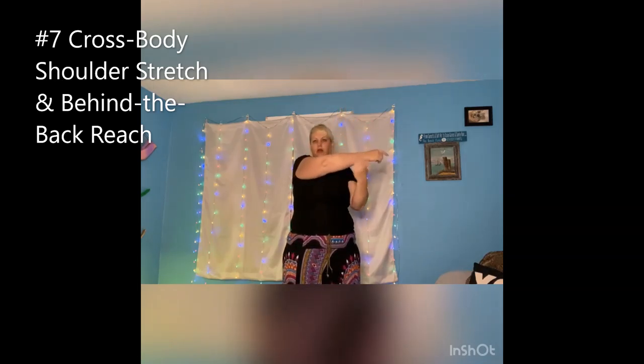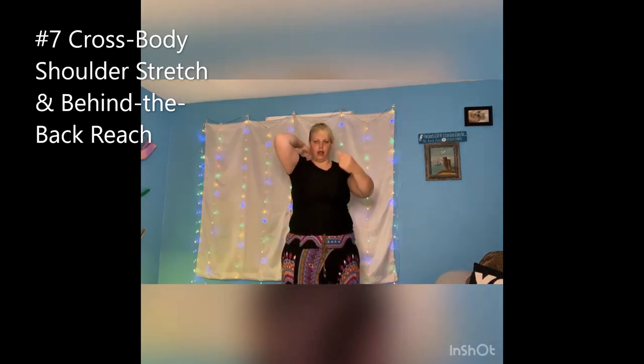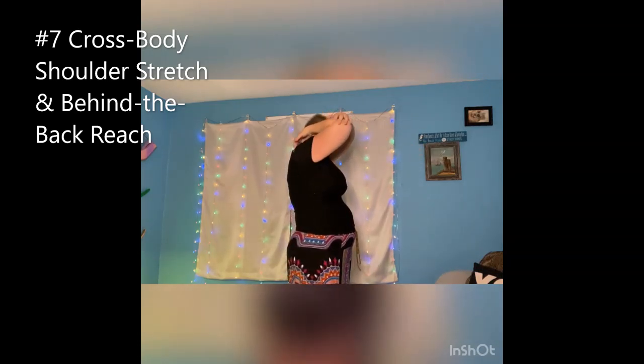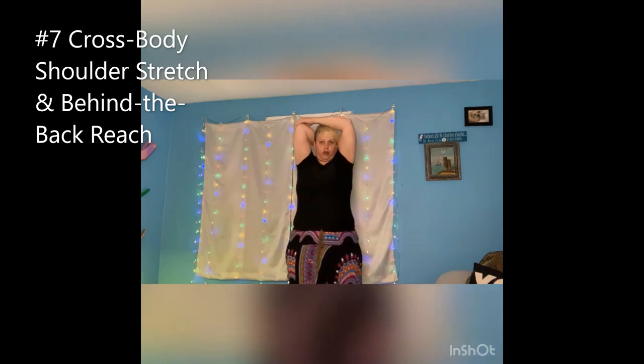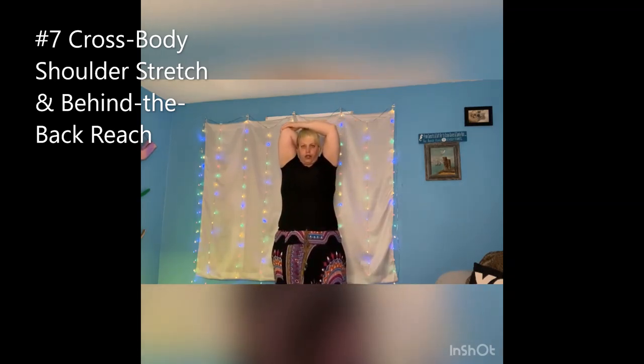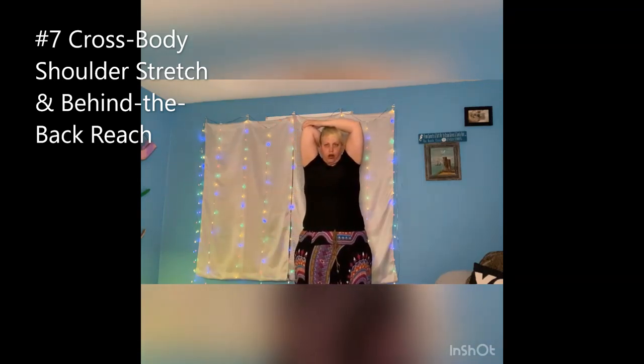Not too much where you hurt yourself, but you still want to stretch it — you want to feel it, but not too much, because you can hurt yourself. Then lift the same arm that was across up to the back, reach towards your shoulder blade, take your other hand and just push it back. Relax your shoulders as much as you can. It doesn't look like it, but my shoulders are actually relaxed. Feel the stretch right in here — don't push too hard.